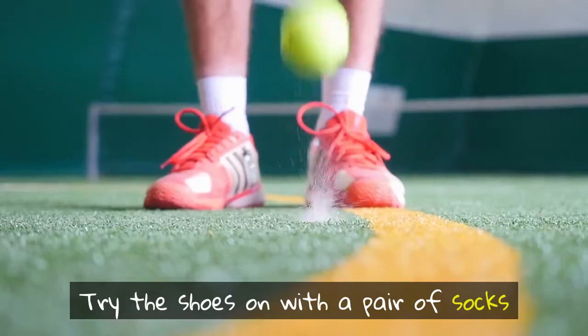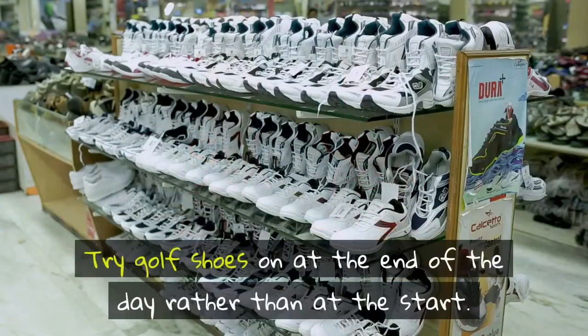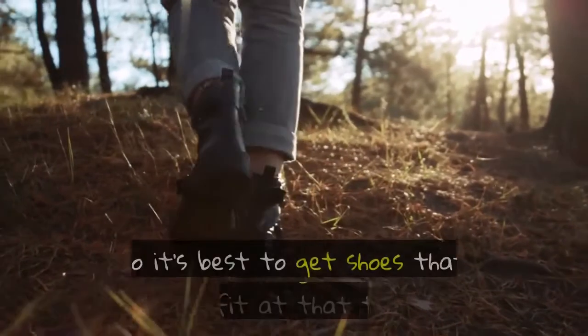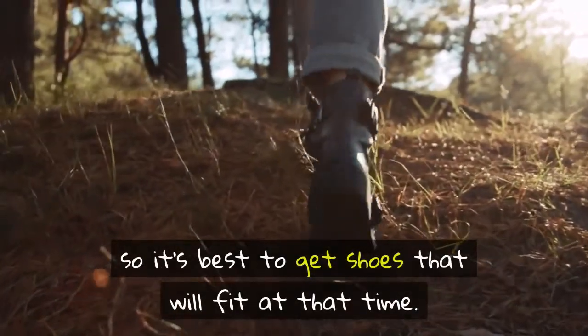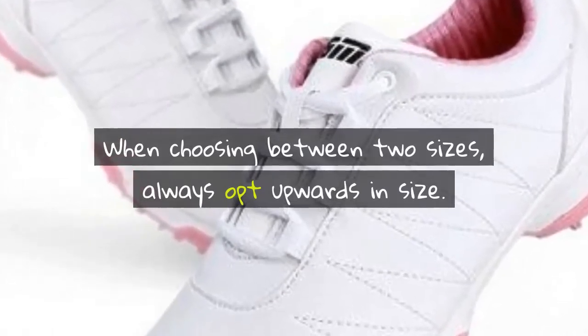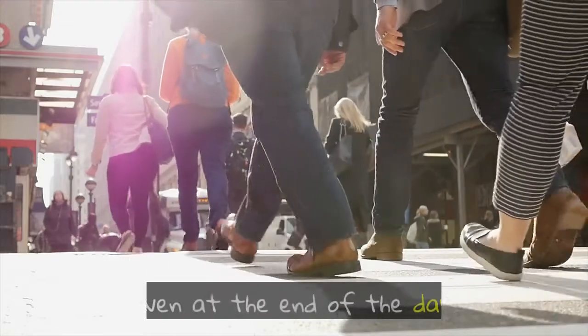Try the shoes on with a pair of socks similar to those you will wear on the course. Try golf shoes on at the end of the day rather than at the start. Our feet tend to expand during the day, so it's best to get shoes that will fit at that time. When choosing between two sizes, always opt upwards in size. That way your feet will always fit comfortably, even at the end of the day.